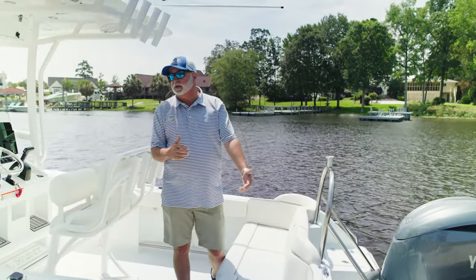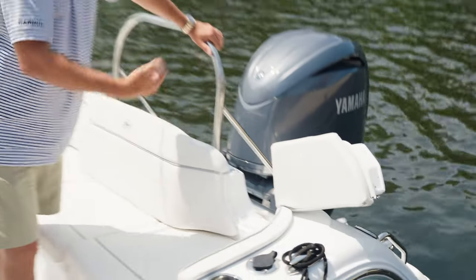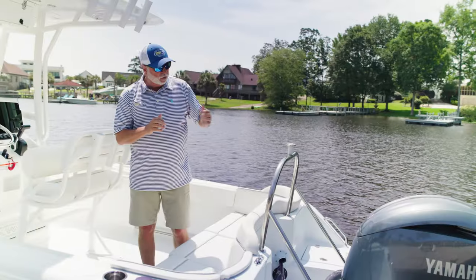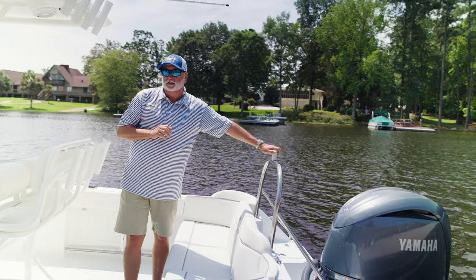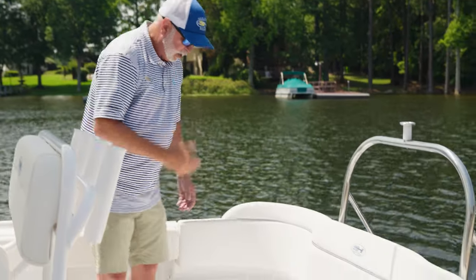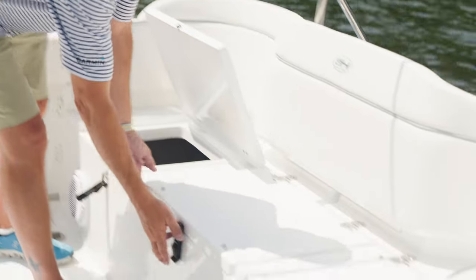One unique feature we've added this year to the rear bench seat is the second VIP seat. We've also incorporated a transom walk-through door, which makes boarding extremely easy. Another thing we've added is the optional ski tow, which is great for pulling the kids when you're out on the water. Under this big bench seat in the rear, you have on your starboard side twin battery storage with a battery switch.